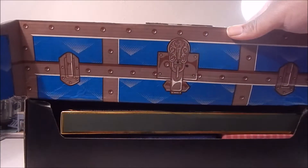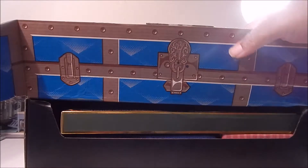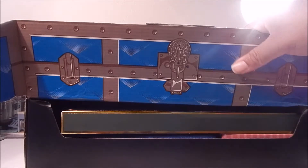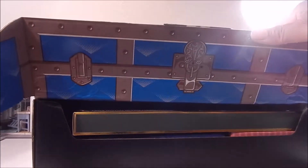Flipping it up — aha! So already we can see the interior of this box is kind of like a trunk appearance. Really cool, like a little antique trunk. You see the trunk lock hinge right there. Pretty cool — can't wait to see what's inside.